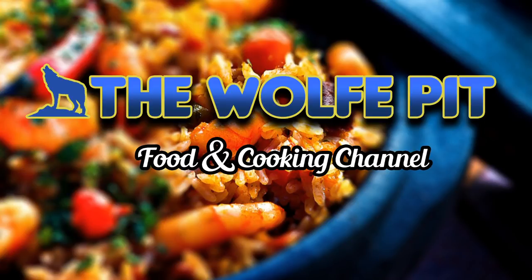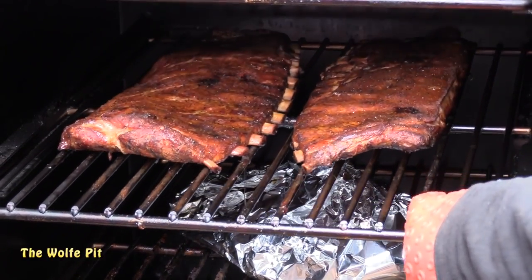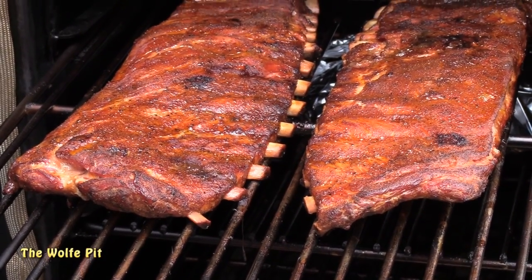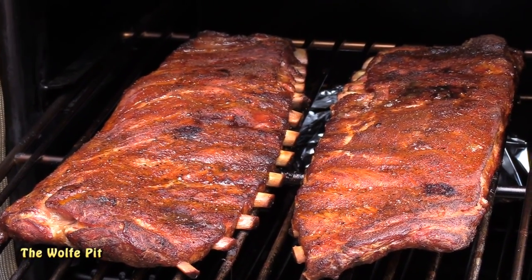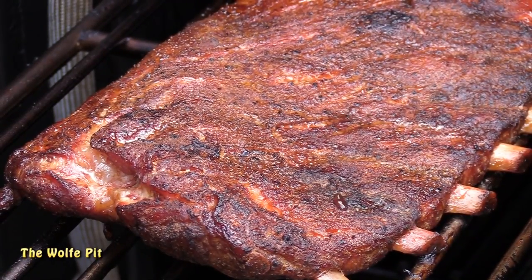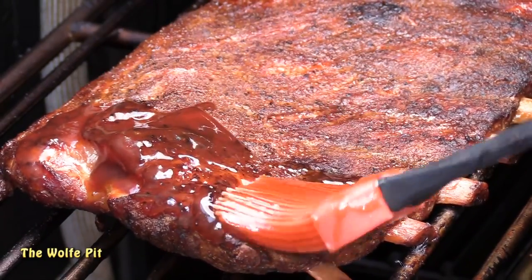Hey everybody, welcome back to the Wolf Pit. Today we're smoking up some sweet and tangy, melt-in-your-mouth St. Louis cut pork spare ribs. And if you noticed, I didn't say fall-off-the-bone spare ribs — that's because I like my ribs tender but not overcooked to the point the meat falls off the bone and you can't pick up the rib and eat it like you're supposed to eat a rib off the bone.